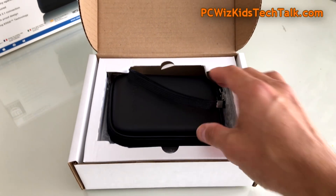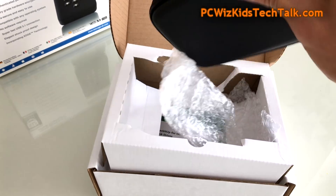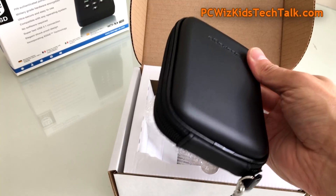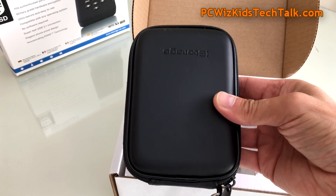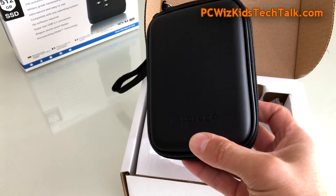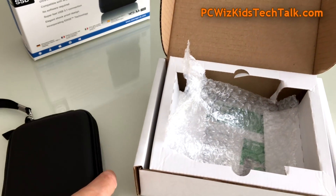In the box, you've got a clamshell-type case with good construction. It doesn't look or feel cheap at all — it's a hard case, so that's nice, and it gives you that extra protection so you can carry it around. I'm not afraid of dropping this; it looks so rugged and strong.